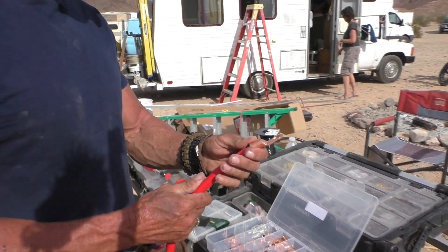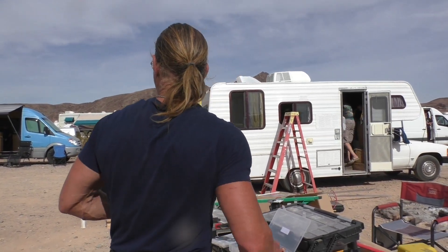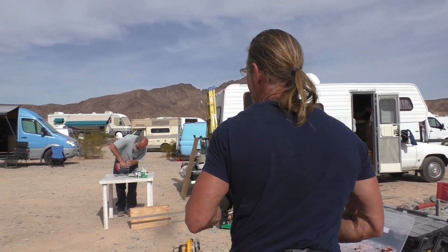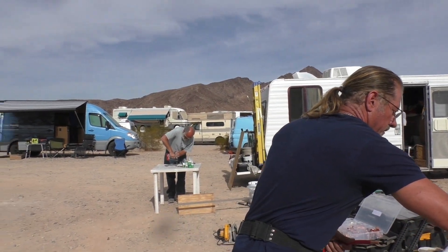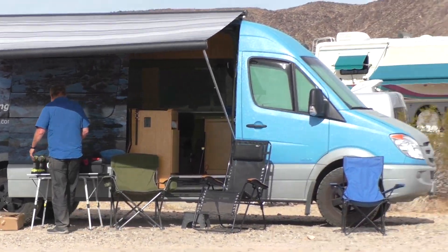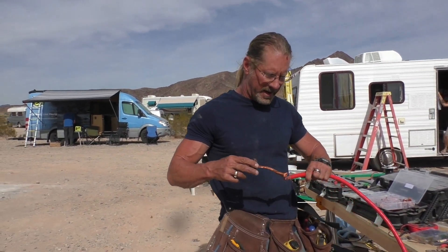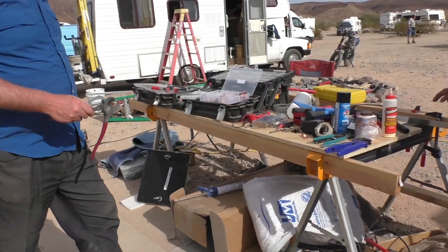I don't have anything big enough to crimp this. I need the big bam bam. Can I borrow it? Thank God for Ron — he's been helping out in so many ways. First of all, he's a brainiac with a lot of electrical experience, and second of all, he's got the lug crimpers that I need.